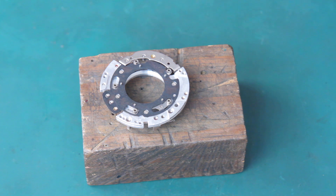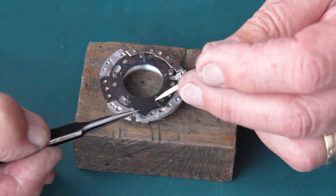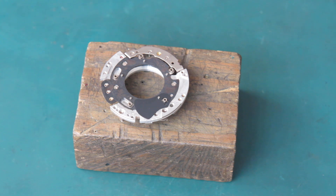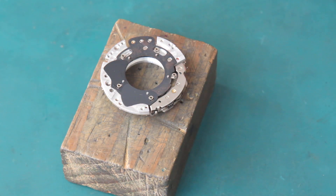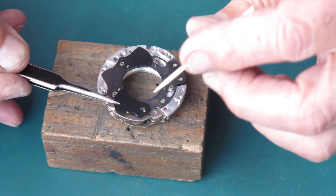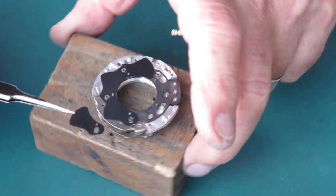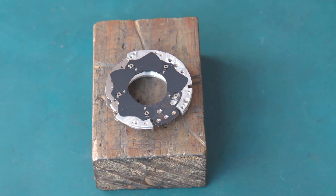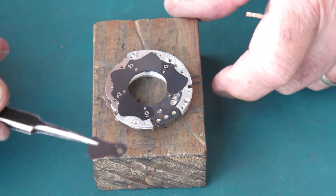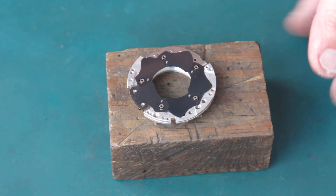The first shutter blade is different from its mates because it's got an extra hole in it — that's the only difference, and it doesn't make any functional difference to the blade. It's simply a way of marking the first blade. I don't know why they'd need to do that — probably it had some function long ago in a previous model and it just continued to be done long after the time when the need for it was over. I suspect that's the case.